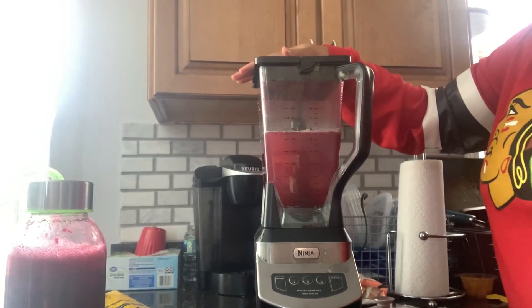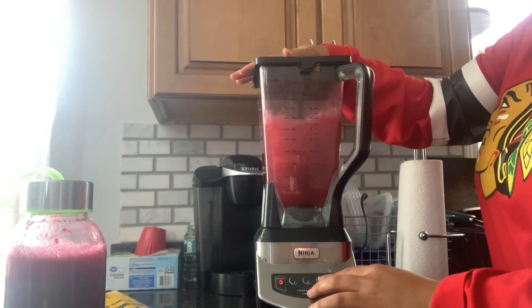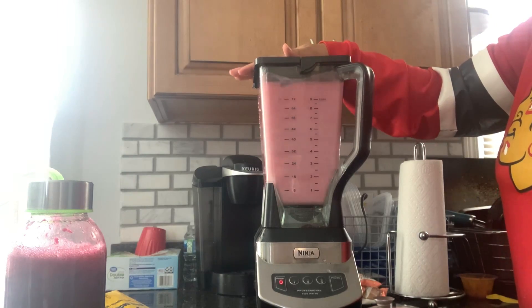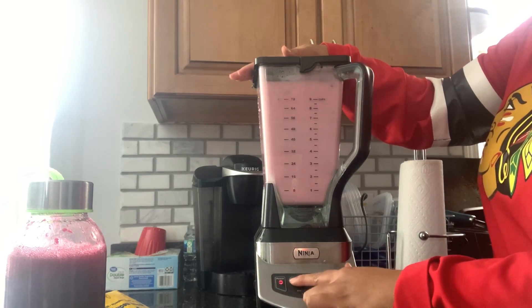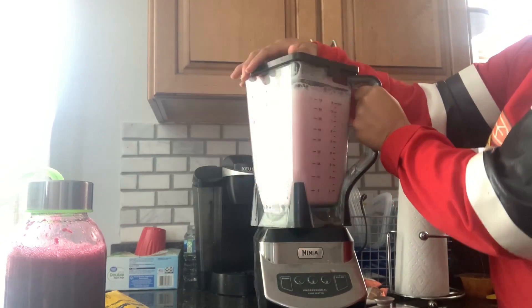Last tip: juicing can get a little messy, and if you're using the blender with the juicer, one thing I like to do once I'm done is fill the blender up with water and soap and blend it to help clean it. It makes it way easier. So there's a little blender hack for you all.